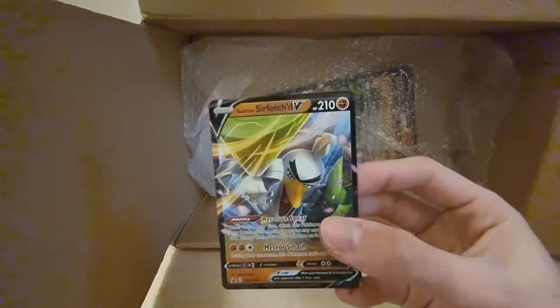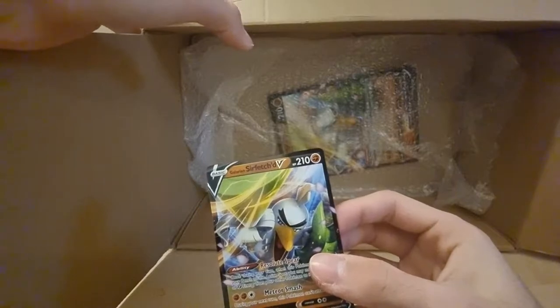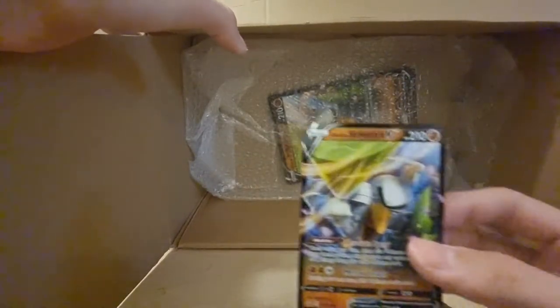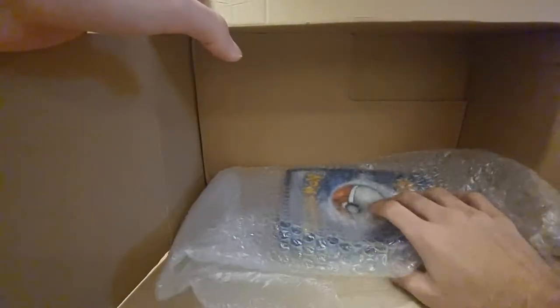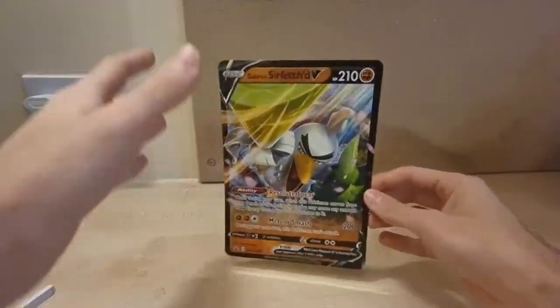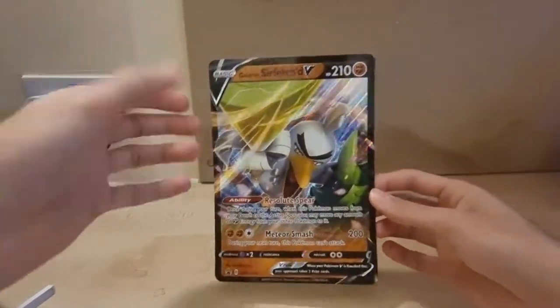We got a Surfacing V — I think that's what you get in one of the Champion's Path boxes or something like that. I remember the card. I do need to get sleeves, I know that. And then there's the Galarian Sir Fetched V jumbo card as well.